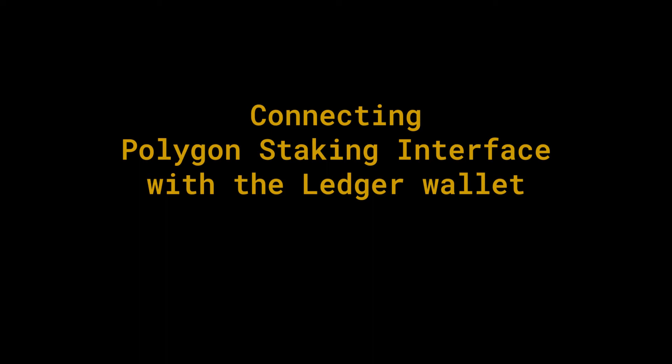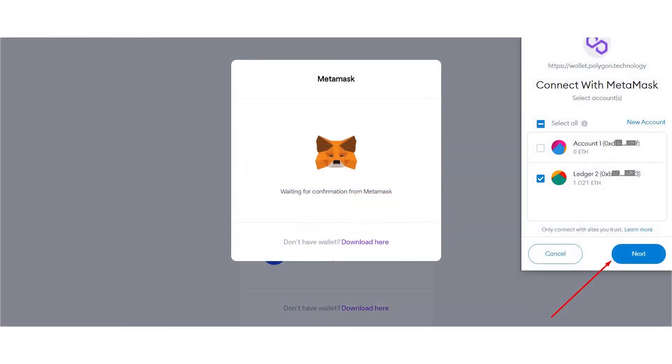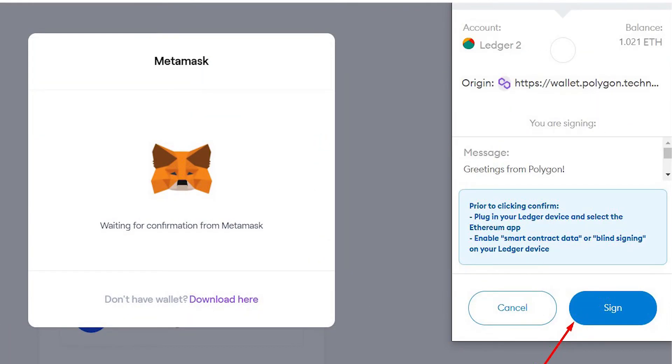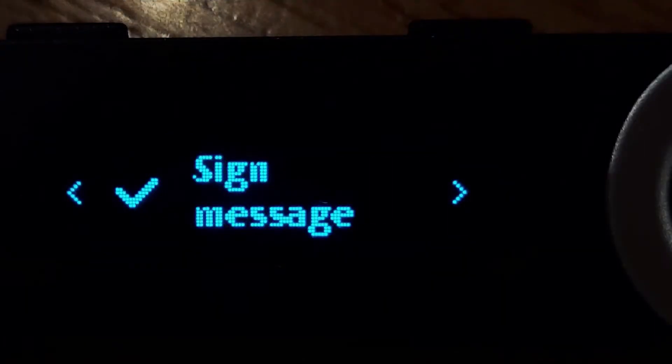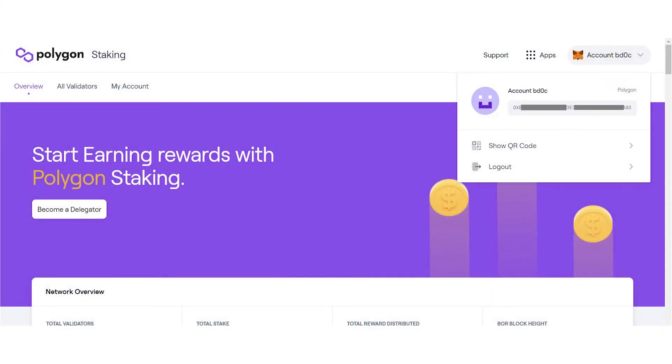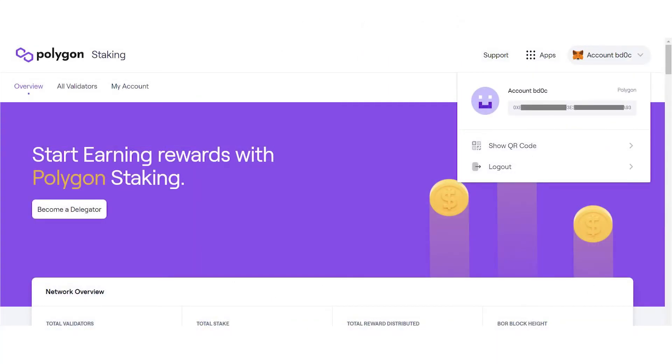Connecting Polygon staking interface with the Ledger wallet. To start staking Matic, you need to connect a wallet. Connect a wallet with Metamask and select the account relatable to the one on the Ledger device. Authorize the Ledger device by clicking Connect. A pop-up notification will be sent to you to sign a transaction. This will allow you to sign the smart contract data on the Ledger device you are using. Click Sign. A message will be sent to the Ledger device. Click Sign message to reveal the message hash. The message hash will be displayed on the Ledger device. Accept to sign the message using the Ledger device. Once signed, you are automatically connected to the Polygon staking platform. Now you can see at the top right all information of the connected wallet, including your address via QR code, or logout in case you want to disconnect your wallet.